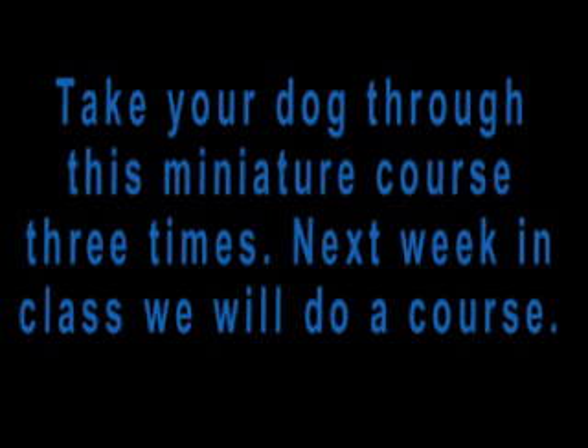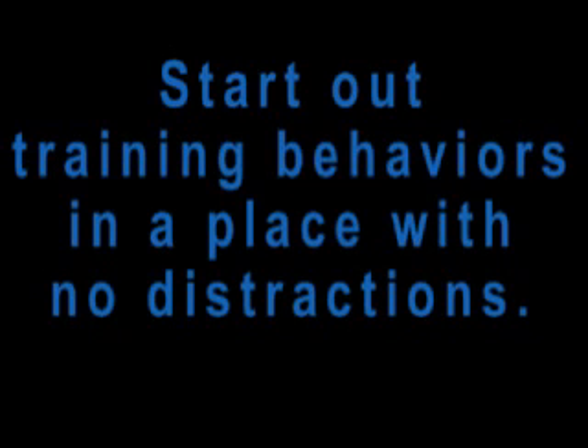Next week in class, we will do a course. Start out training behaviors in a place with no distractions — the dog will be able to focus on you better. Gradually add distractions as your dog gets better.